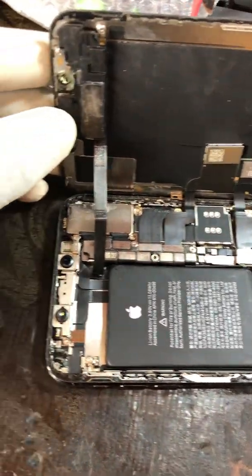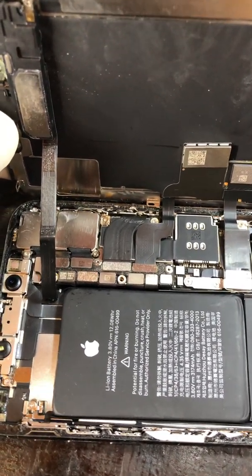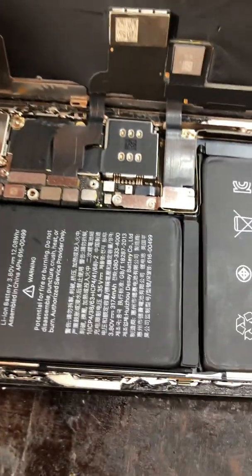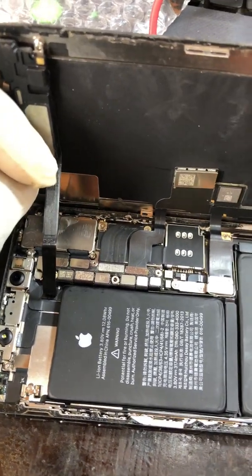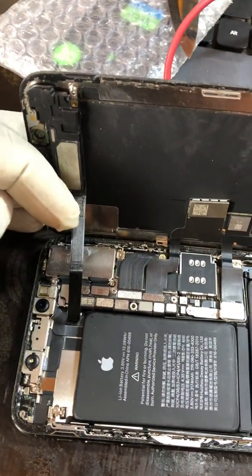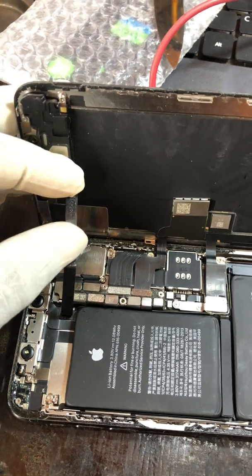You see this flex — the earpiece flex is having an issue. On the iPhone XS Max, if the earpiece flex is having an issue, it causes the phone to reboot. I'm holding the flex so you can see it. I'll disconnect it from the board and power the phone on so you can see that the phone is going to load.